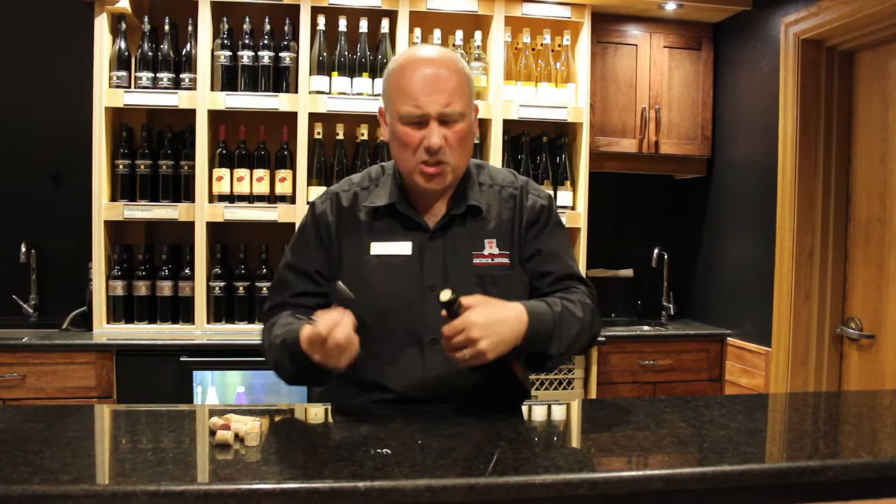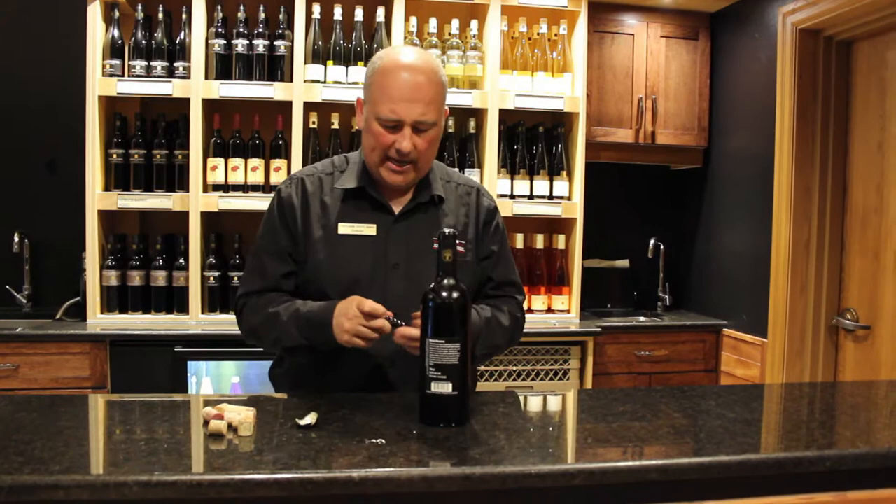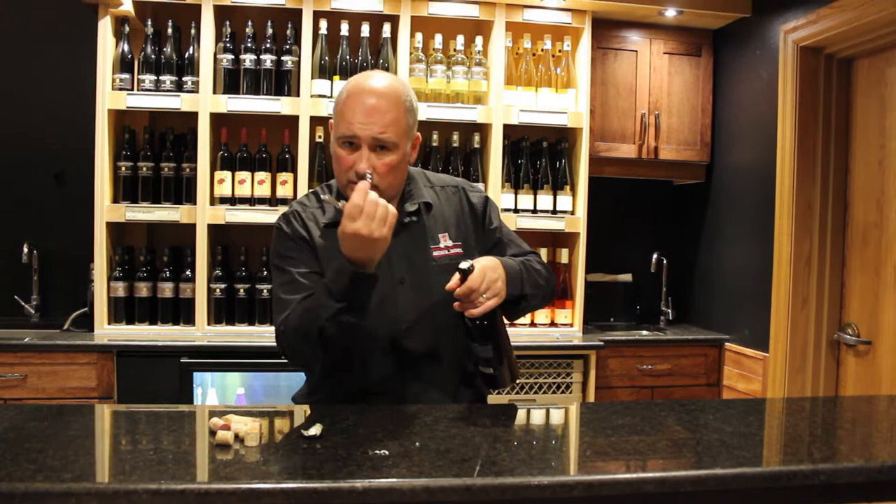Watch it because you could cut yourself, but as you can see, this is quite nice and easy. Next, the opening of the actual bottle itself. The cork itself will stay inside, so we've got the little screw here.